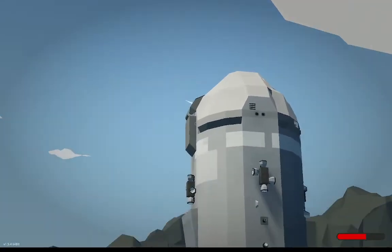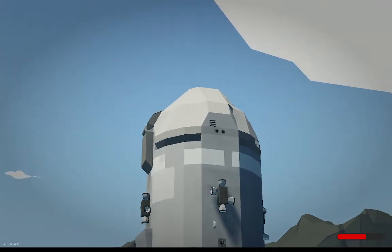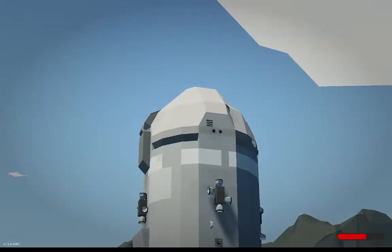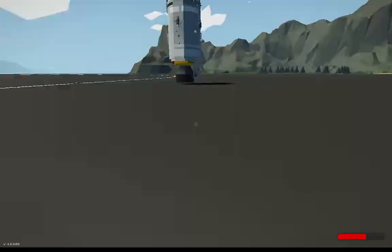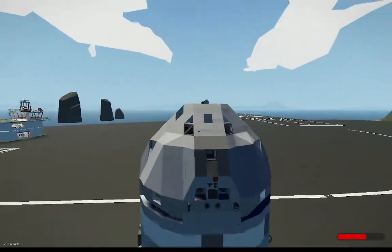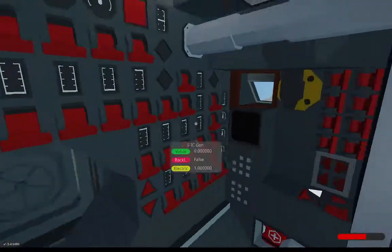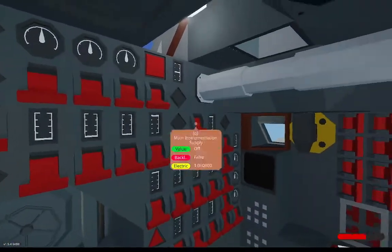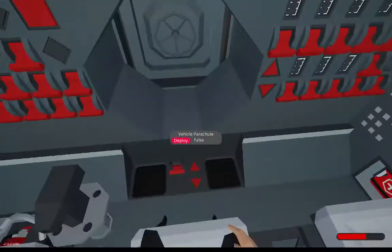The top part is what we call the command module, or the capsule. This is what houses some of the batteries, most of the logic, and also you guys — the crew. I'll go ahead and noclip into it. It's quite small, there's not a lot of space to work with, but this is where you'll be spending most of your time.